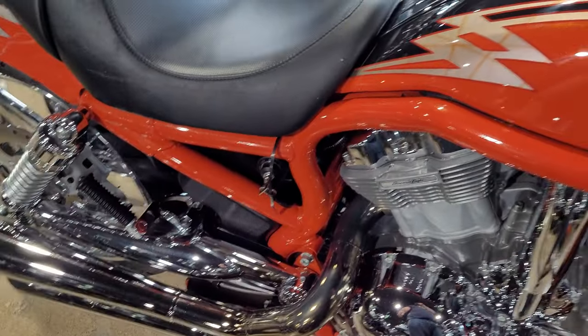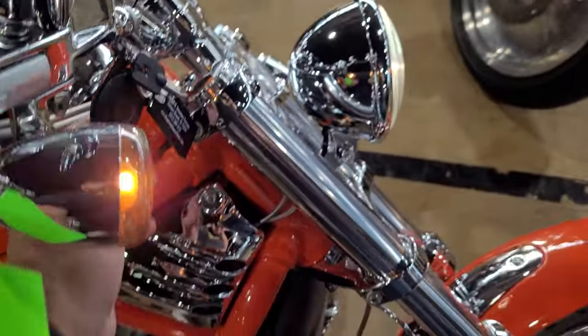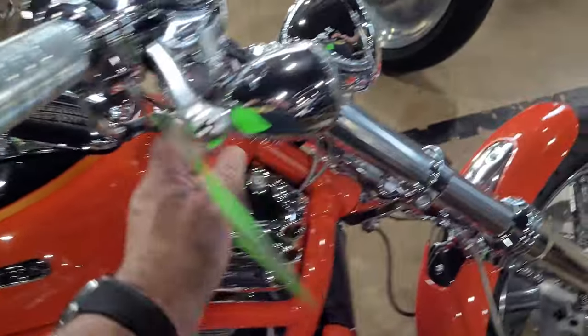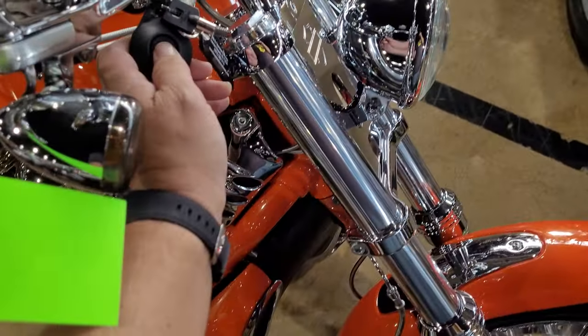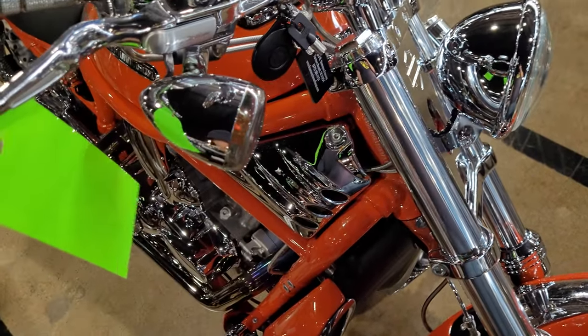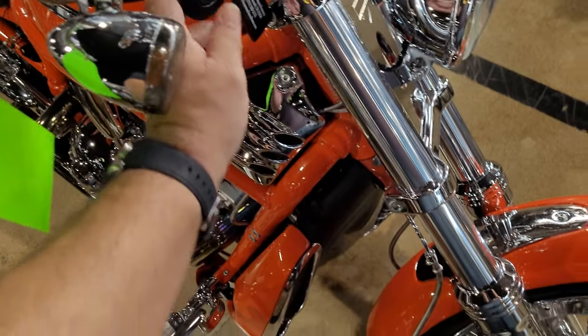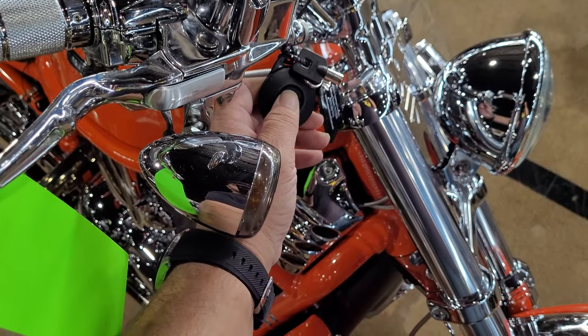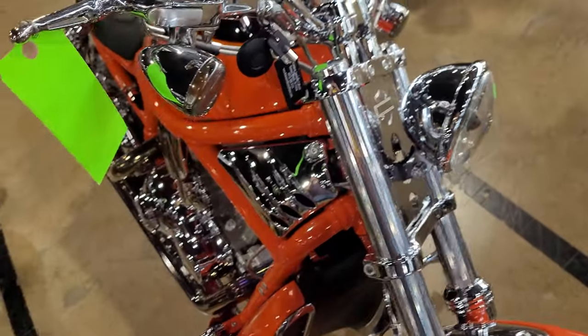This bike does have security — two keys, two key fobs. Security works. You hold down the button on the key fob to set it. Once it's set, even if somebody has your key, the bike won't start. To disarm it, you hit it twice, then it unsets itself.